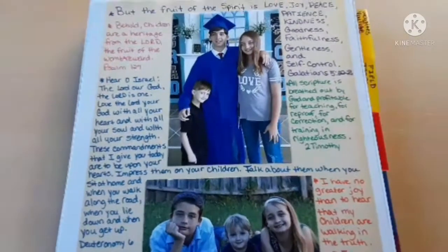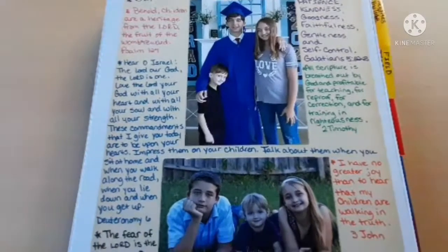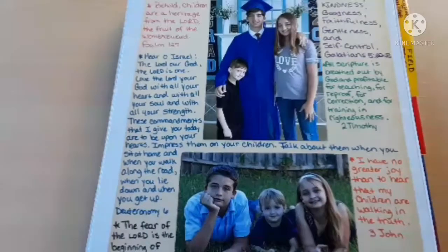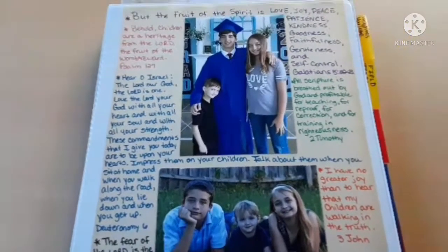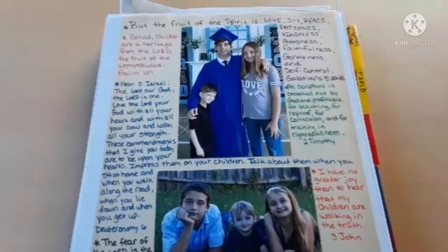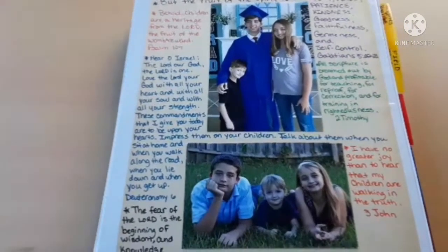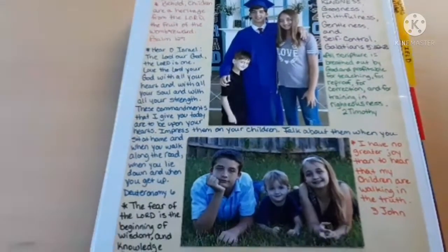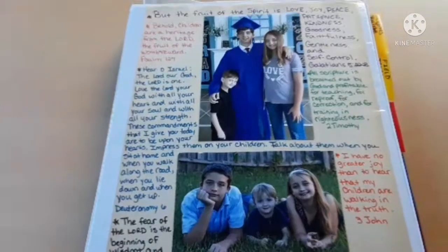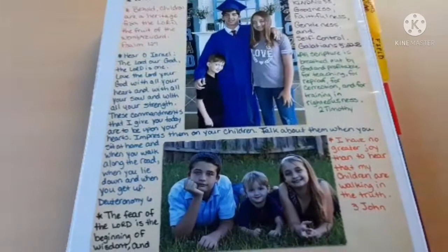Hi everyone, welcome back to How We Homeschool. I just want to do a quick flip through of a DIY homeschool planner that I put together every year for about the last 15 years of homeschooling. I want to show you what's in it and how you too can come up with a very inexpensive do-it-yourself homeschool planner tailored to your specific needs, so you can stop spending so much money on the other planners.